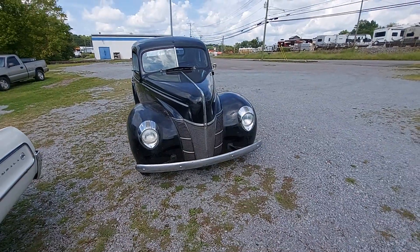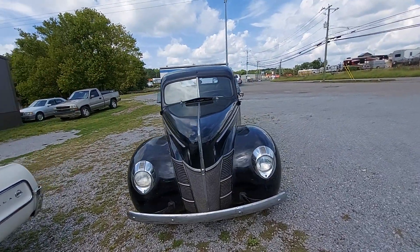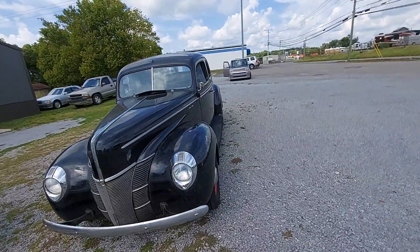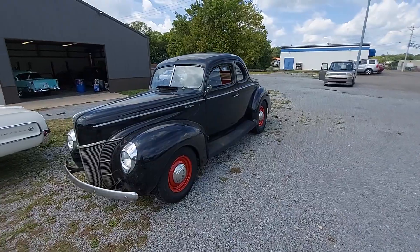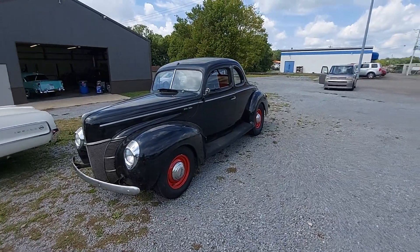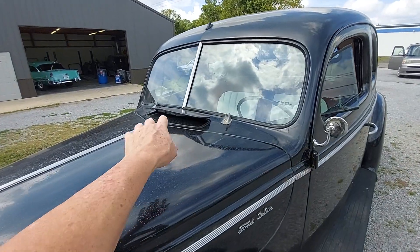My wife and I were driving by here and just happened to see this thing sitting out, and I thought, oh my goodness. They were kind enough to let me do a video on it. You really don't need AC when you got this — the air just comes right in.